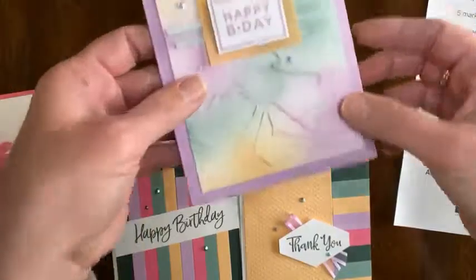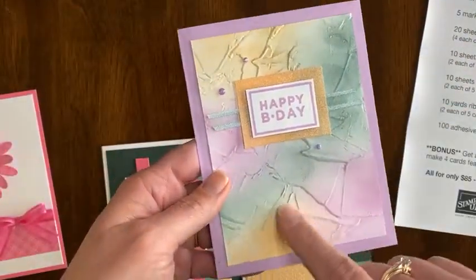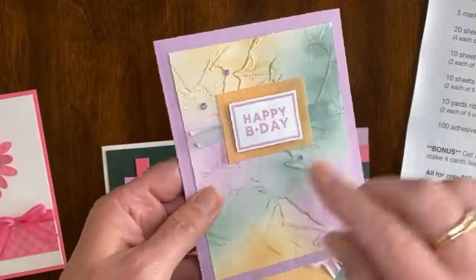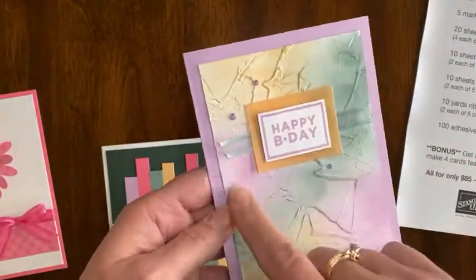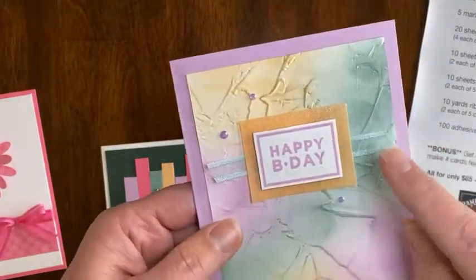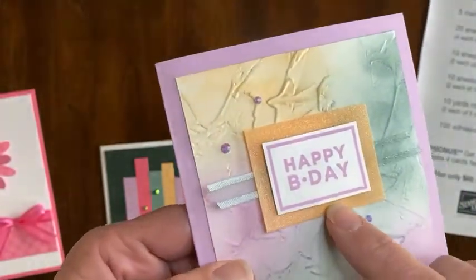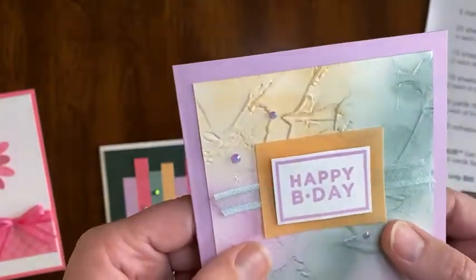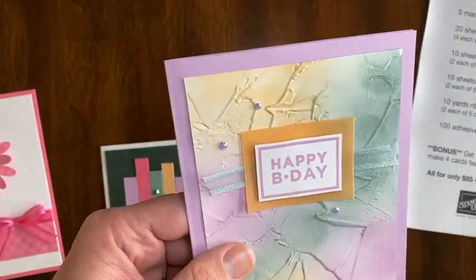The next card features a piece of white cardstock that's embossed, and then you use a sponge, dauber, or blending brush to add some ink and create a varied background. I've got some ribbon on here. Do you see the glimmery vellum right there — the Pale Papaya? It's so fun, it adds so much to the card. And then of course there are some of the jewels on there as well.